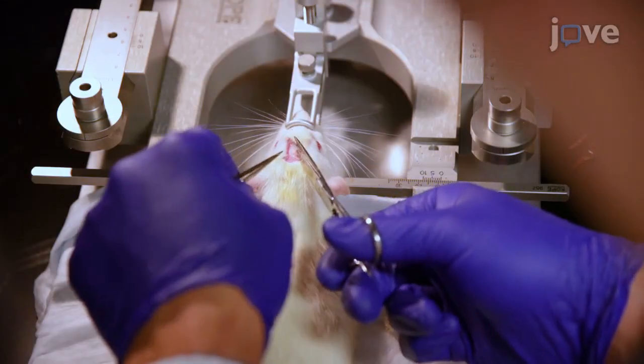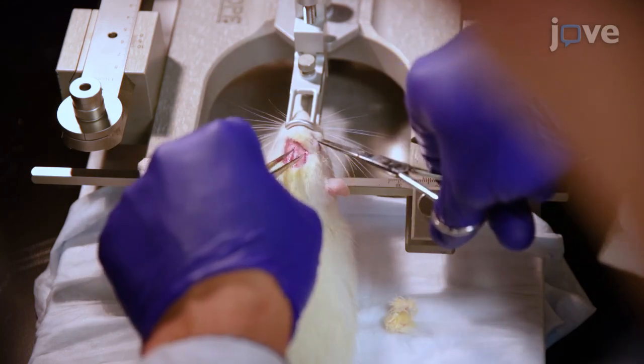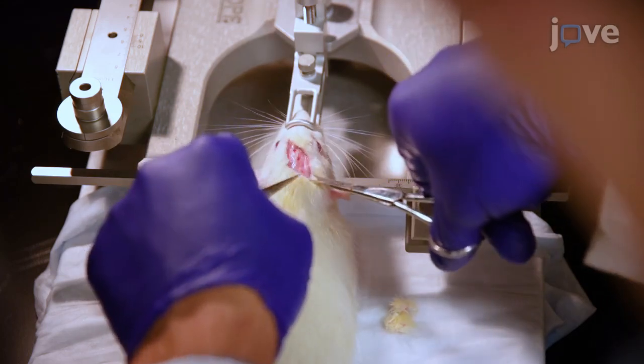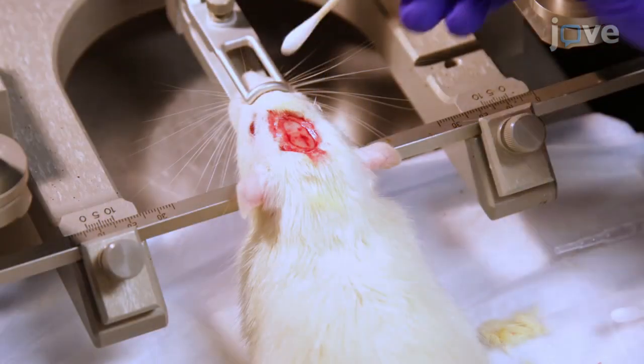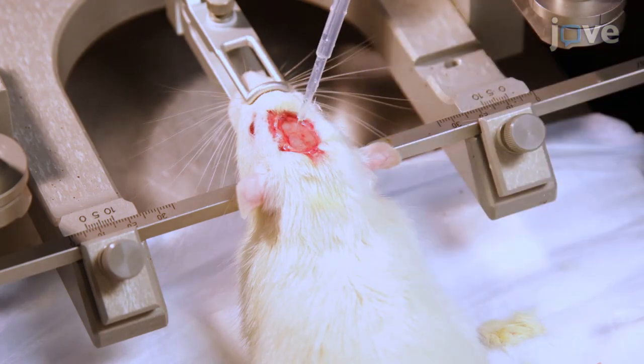After the last scrub, use sterilized needle nose tweezers and surgical scissors to cut away enough scalp tissue to make room for the implanted electrodes. Gently clean the exposed skull surface with sterilized cotton tip applicators before applying two to three drops of three percent hydrogen peroxide to help identify lambda and bregma.